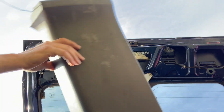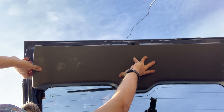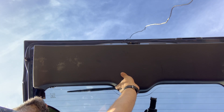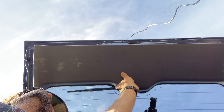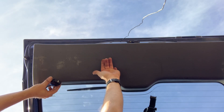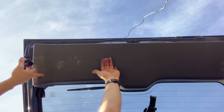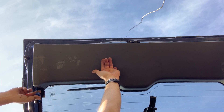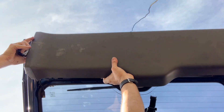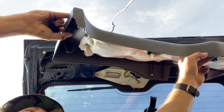Now the last thing to figure out is where our switch is gonna go. Down here is a nice spot but if there's junk rolling around in the back of the Element — which there usually is in mine — it rolls back and hits that and that's gonna pop it open. What I finally came up with is putting it right here in this flat spot on top of this pillar. There's enough room behind there for it to fit, and it'll be up out of the way.